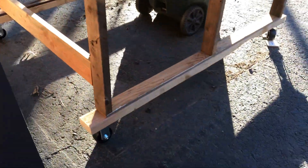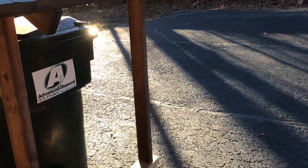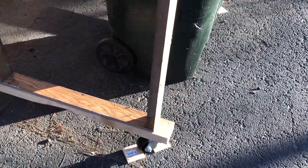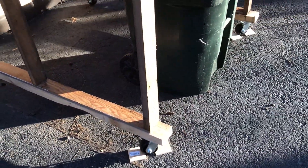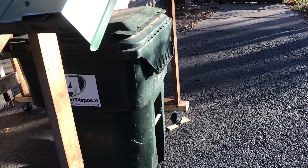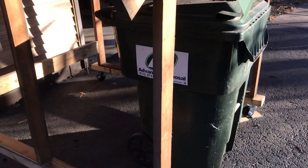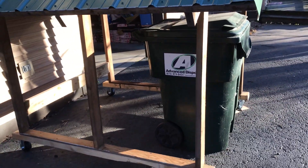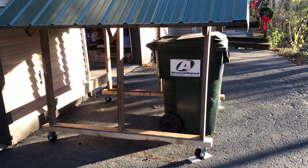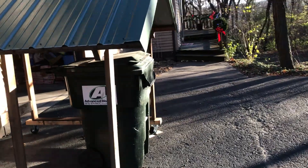You can see I added these casters — I should have probably got the locking ones. I've just got some blocks of wood there right now. I don't think the wind will blow that around. I'm also probably going to decide whether to add any steel to the sides of it, but it's nice and lightweight and I can move it around as it is.